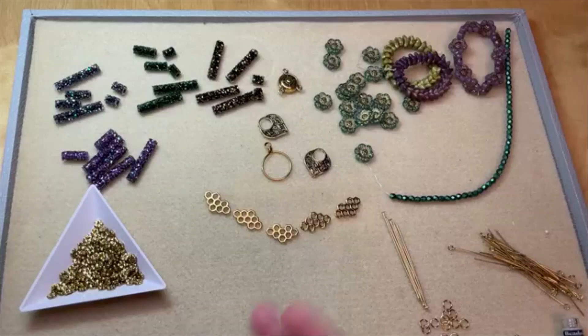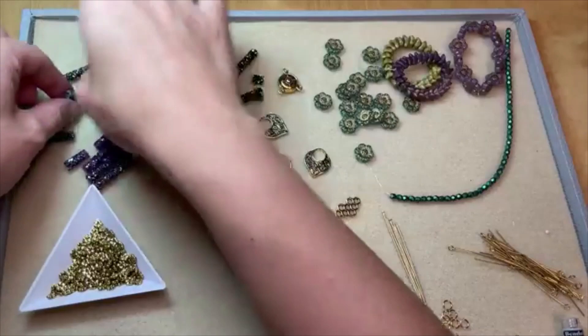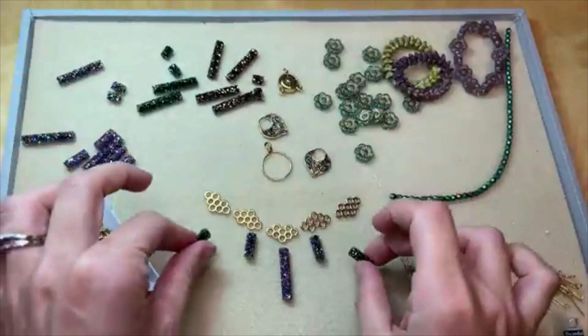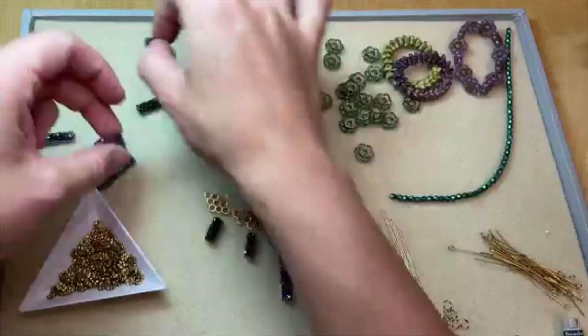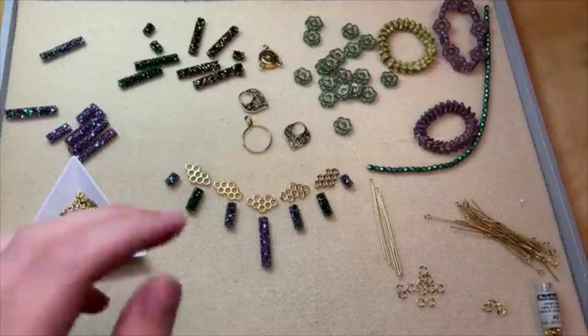We could do some really fun things with these as well. This is going to be incredible! Let me cut some of these strands so I can get these going. Thank you, Jen, for adding a link to the earrings I'm wearing.